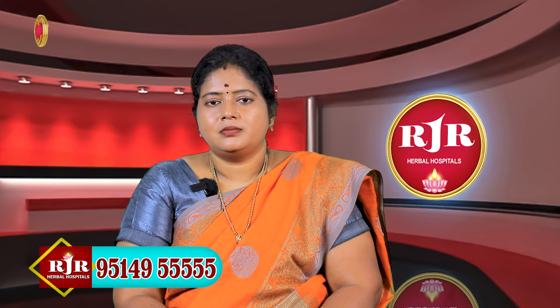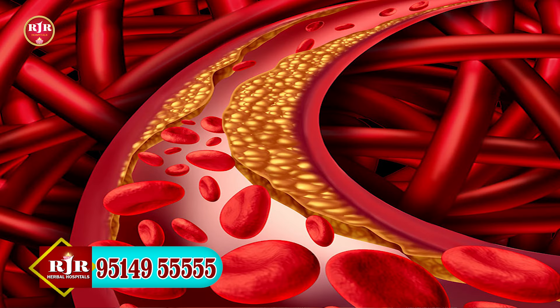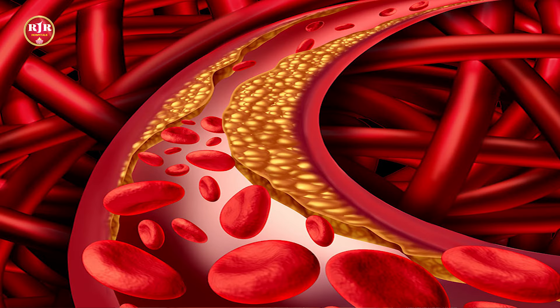We calculate the height and weight. We calculate how many calories we put in order to reduce any density. The priority is to decrease the height. If you follow the technique, you can achieve this.